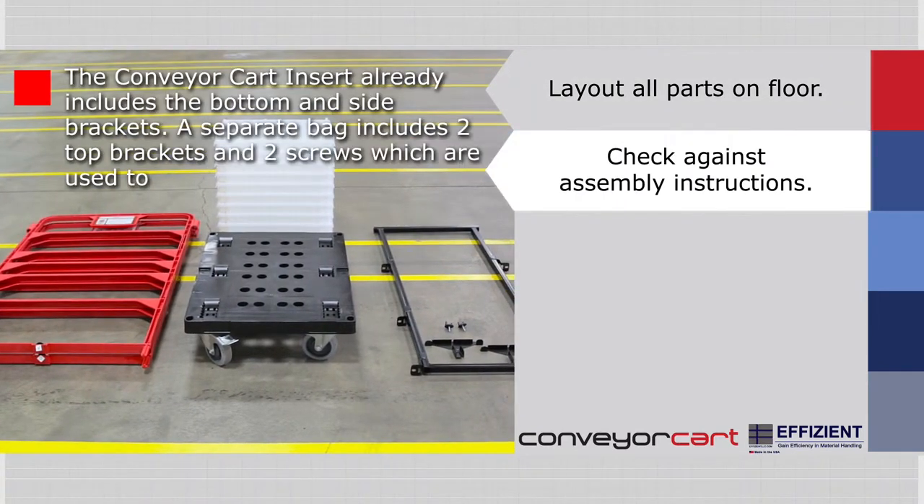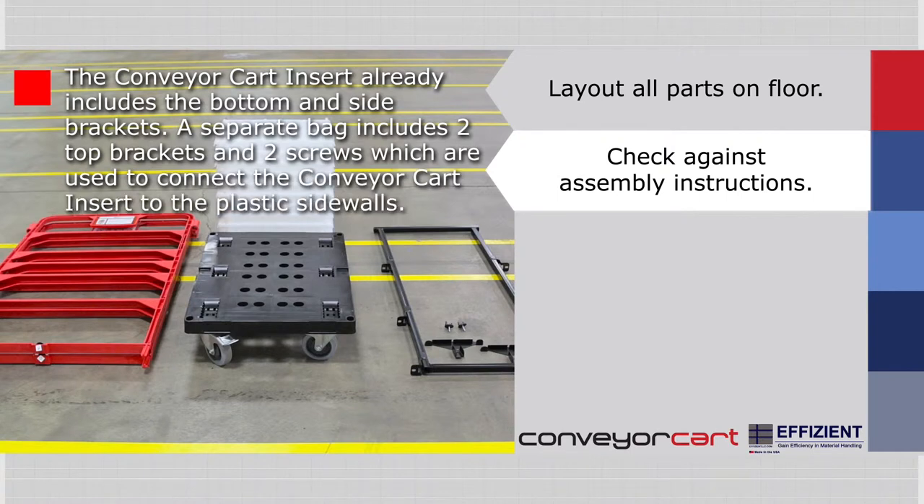The conveyor cart insert already includes the bottom and side brackets. A separate bag includes two top brackets and two screws, which are used to connect the conveyor cart insert to the plastic sidewalls.